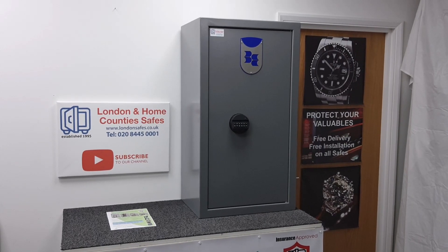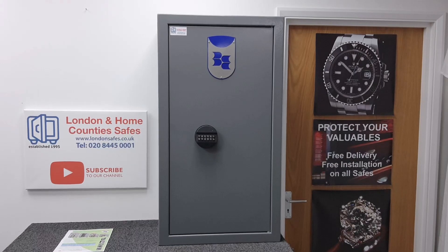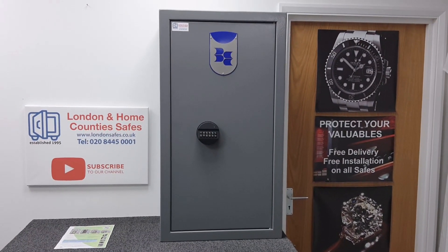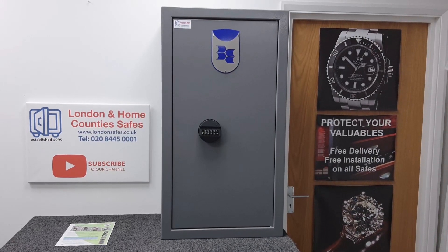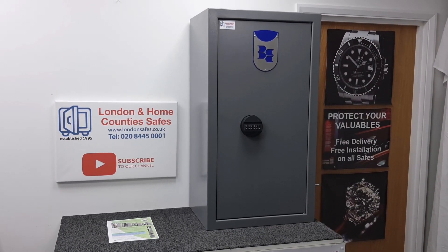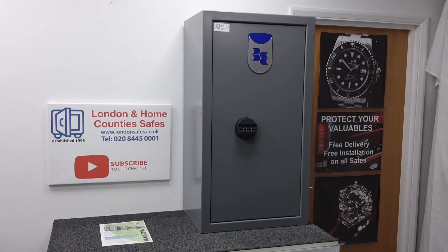Hello there, David here from London and Home County Safes with another video for you. It's a brand new product from Bratton Sound — their Taurus security cabinet. In this video, I'm just going to take a brief overview and give you my first impressions of this new product from Bratton Sound.